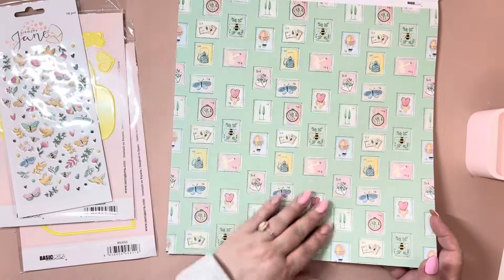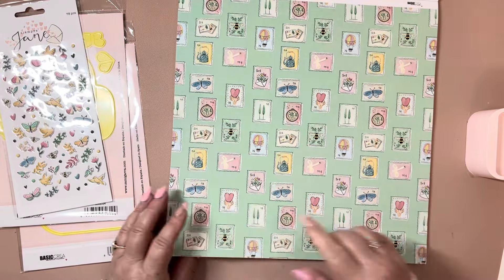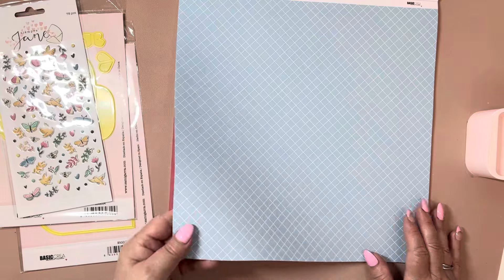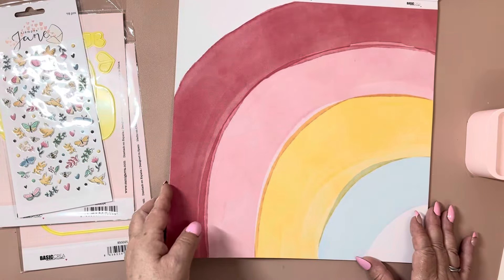And then here are some little stamps with cute little things inside. Love this green color, then we have the music note, a really pretty blue. I love all the muted colors on the rainbow.